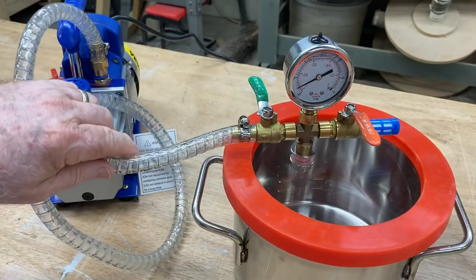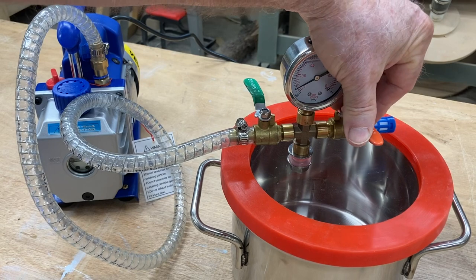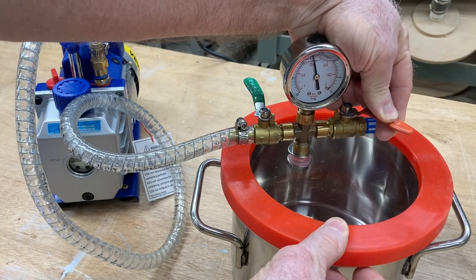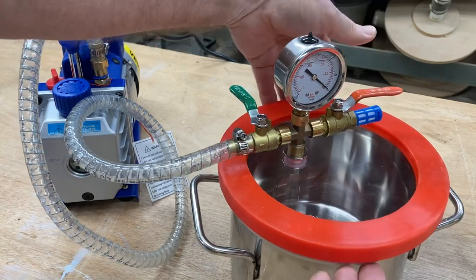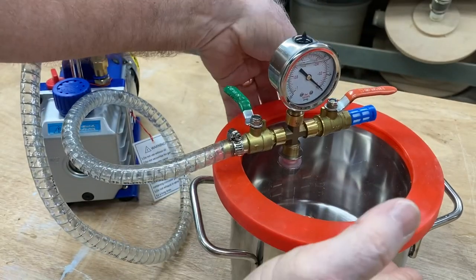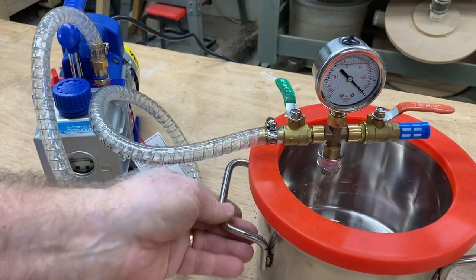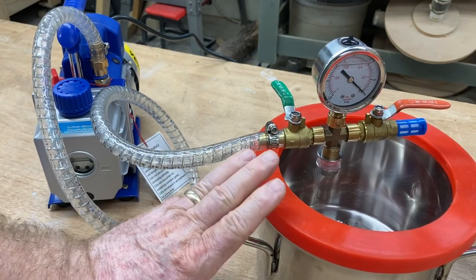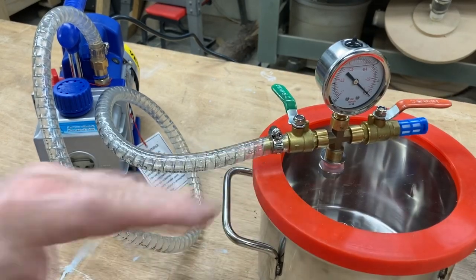When you're ready to release this vacuum, slowly open up this valve, and then this lid will easily come off. Very simple operation. Very, very effective to be able to have a vacuum pump and a vacuum chamber in the shop.